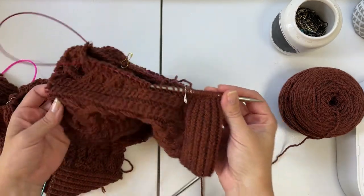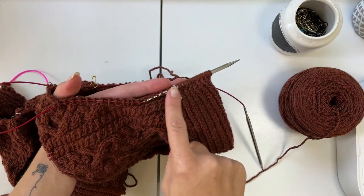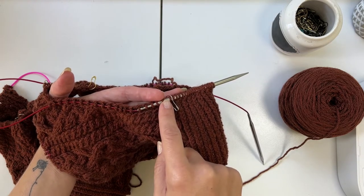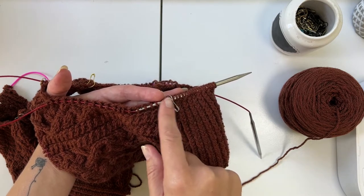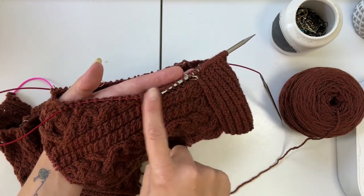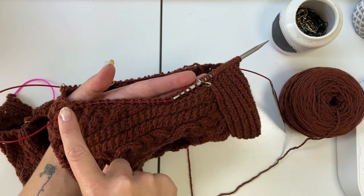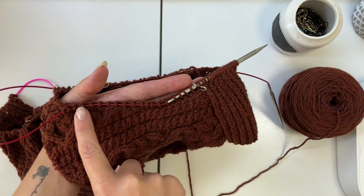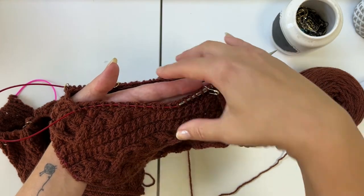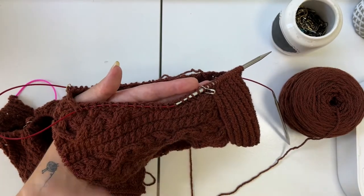Now that we have picked up all the stitches around our armhole, we're going to start working our short rows. We begin by wrapping a stitch, going back, coming back, knitting that stitch, knitting one, then wrapping the next stitch — doing that a few times. Then we put wraps closer together, wrapping every stitch. As we get down toward the bottom, we start working the decreased short rows where we're wrapping two stitches together. This rate of short rows creates more fabric at the top of the arm where it curves around the shoulder, and less and less as we get down to the underarm.